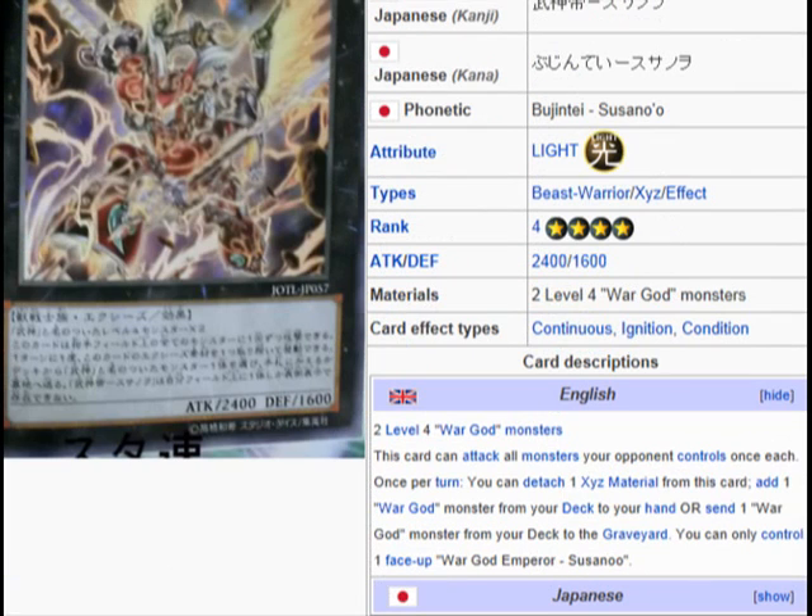Two level 4 War God Monsters — so this is War God Indigenous, thank you for that. This card can attack all monsters your opponent controls once each. Once per turn, you can detach one Exceed Material from this card, add one War God Monster from your deck to your hand, or send one War God Monster from your deck to the graveyard. You can only control one face-up War God Emperor Susano.